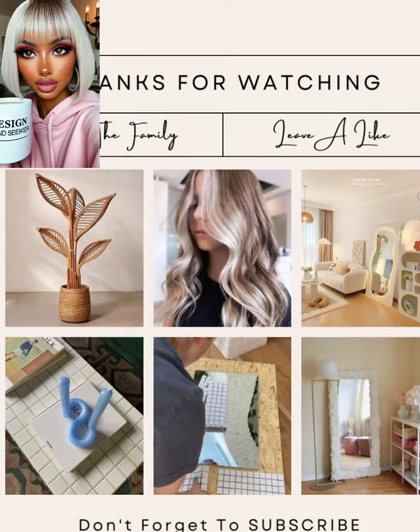Alright you guys, I hope you enjoyed checking out these DIYs and my reactions to them. If you did, please be sure to give today's video a big thumbs up, hit that subscribe button, and I will see you next time!